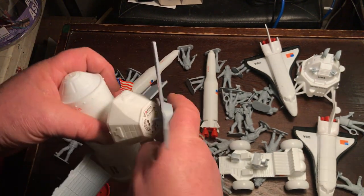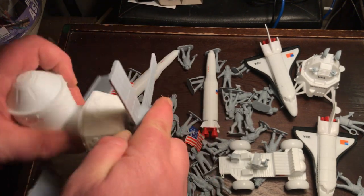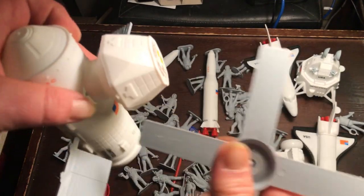So this piece would peg into that, I think. We'll figure it out.